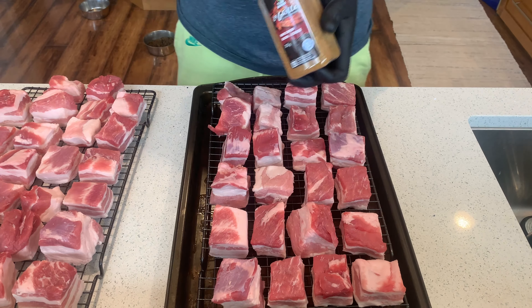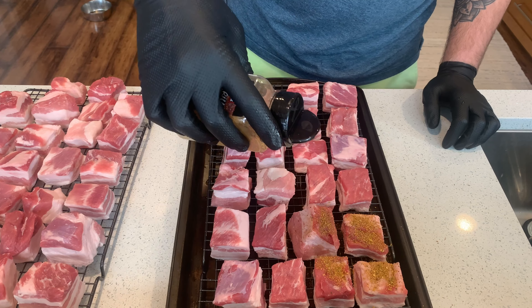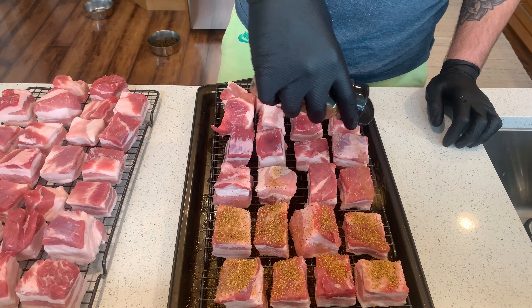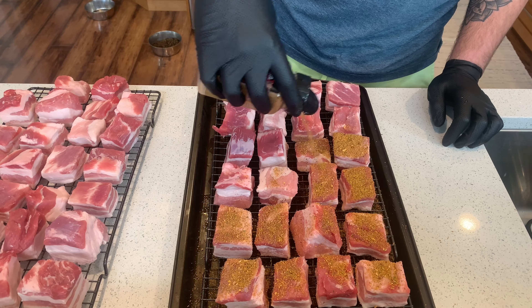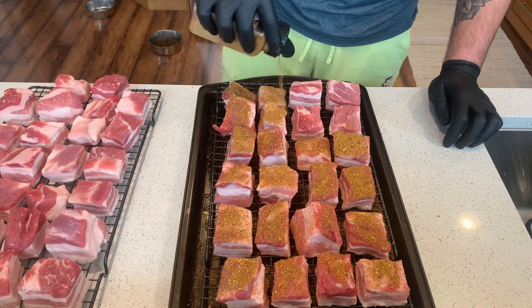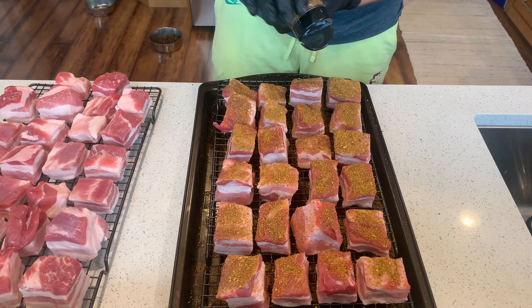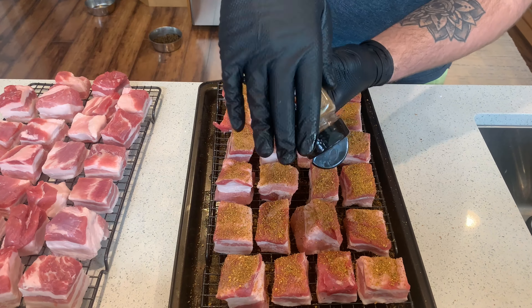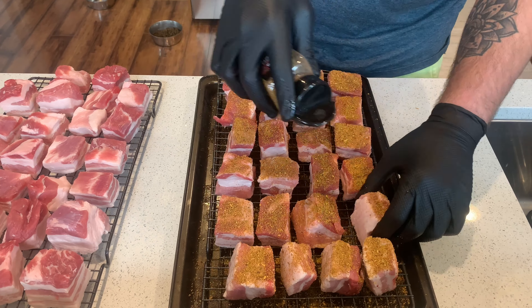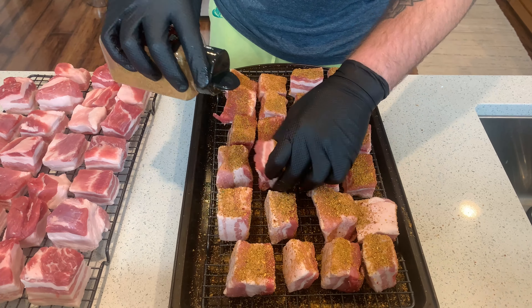For these pork belly burnt ends we're going to season them with our Clubhouse maple bacon seasoning. We're going to go with a generous seasoning on all sides of the pork belly, so that every side is covered and each bite has a full amount of flavor. I'd definitely recommend doing this over top of a cookie sheet or a baking pan — that way you can use any seasoning that has fallen off and wipe it up with the other sides of your pork belly cubes. This really helps in the cleanup process as well.